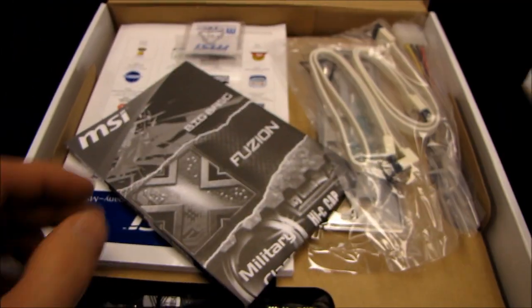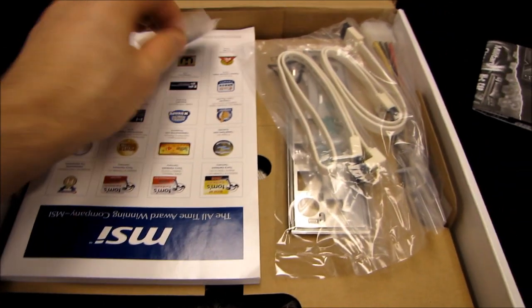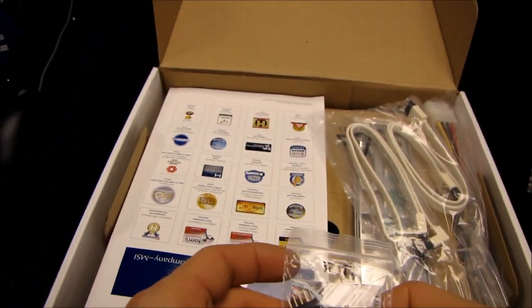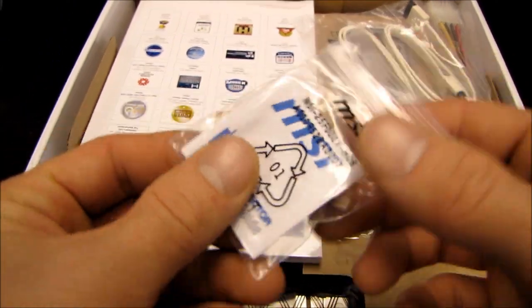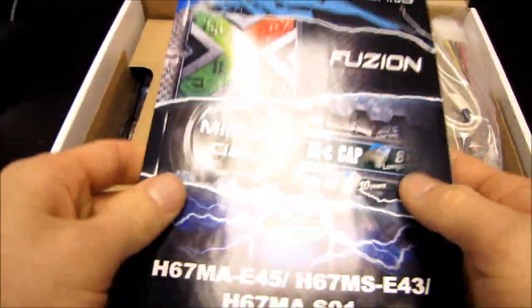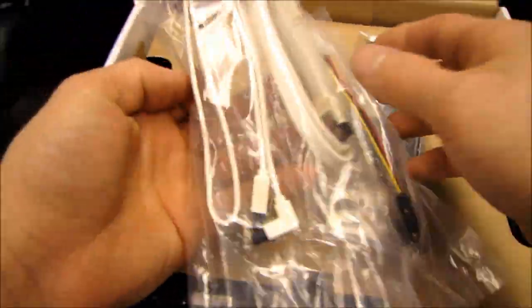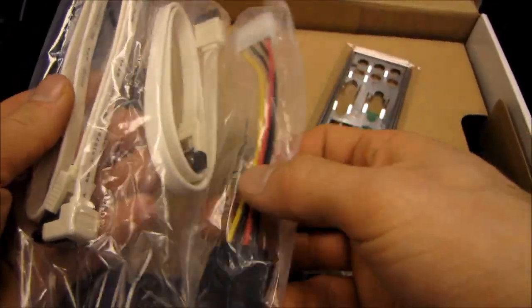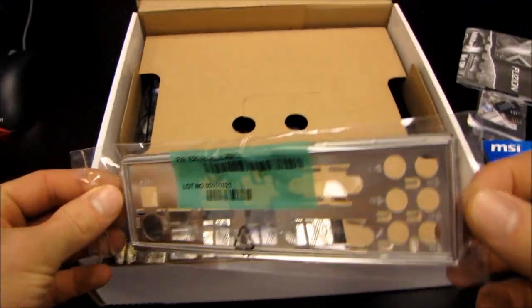Here we have a Drivers and Utilities DVD. Here we have a Quick Installation Guide showing you how to use some of the basic things that plug into other things with this particular board. Here we've got some of those convenient M-Connector things, which are for plugging in your front panel connectors more easily. Here we've got a User Guide, a couple of SATA cables, as well as a Molex to SATA power adapter, and we have an I/O Shield.